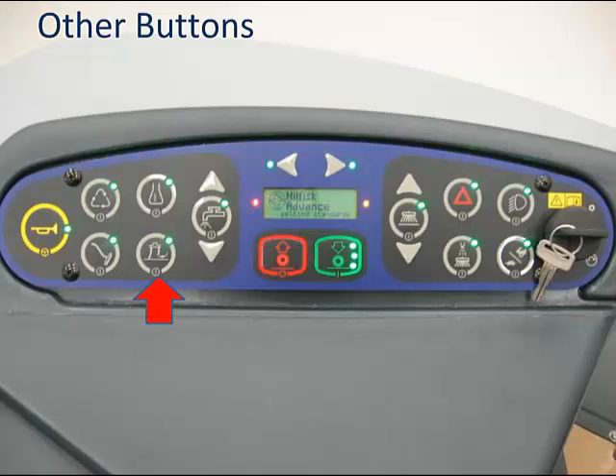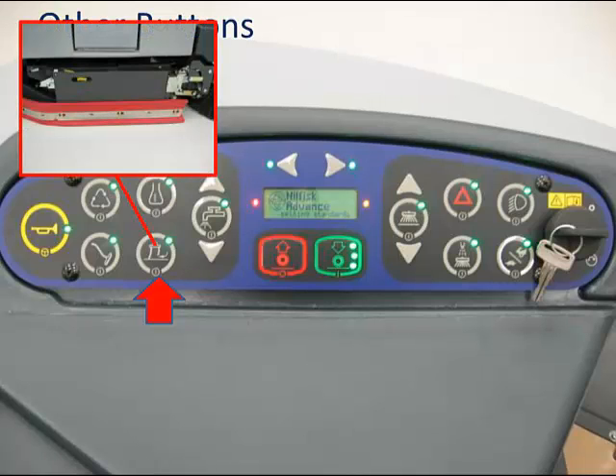The squeegee raise/lower button can be used for a few things. When you need to wet vacuum—like in cases of a flood from a broken water pipe or to pick up water on the floor—the squeegee can be lowered without scrubbing. This button also allows the user to raise the squeegee while scrubbing to double scrub tough soil loads. By raising the squeegee, no water is picked up and it can dwell on the floor. When double scrubbing, it is also a good idea to raise the side skirts, as this prevents them from wiping away water you wish to keep on the floor to soak. To raise them, lift on the side skirt and rotate the lock to the up position on both sides.